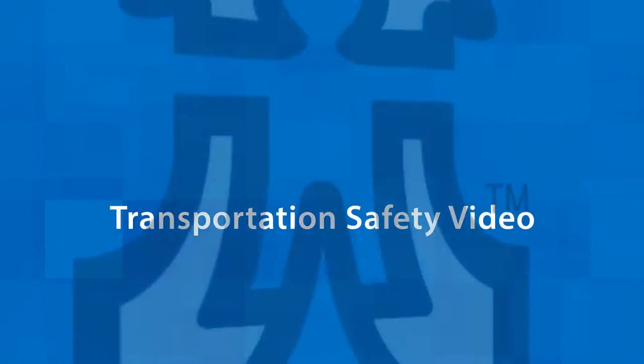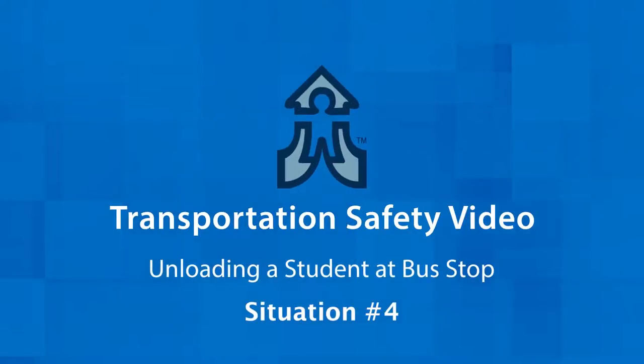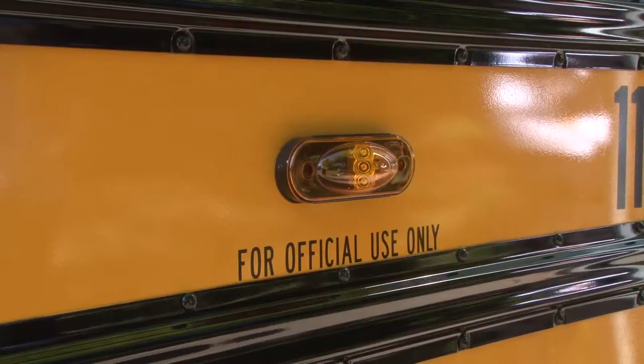Hello and thank you for watching the transportation safety video for proper procedures of student loading and unloading and the roles of school staff and bus drivers. The district is making a standard procedure for all based off of best practices. In this video we're going to focus on unloading a student in a wheelchair at the bus stop.